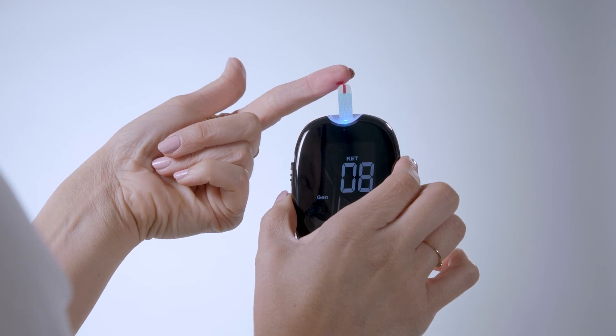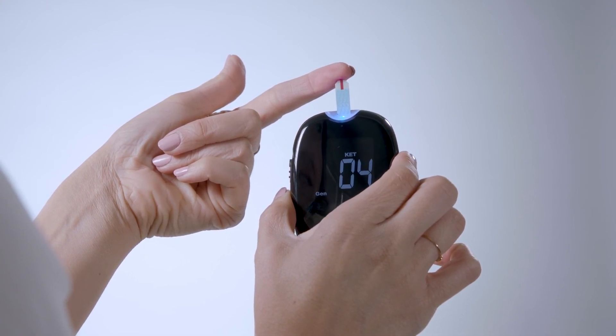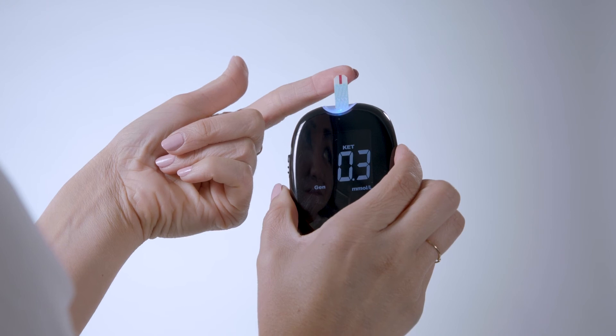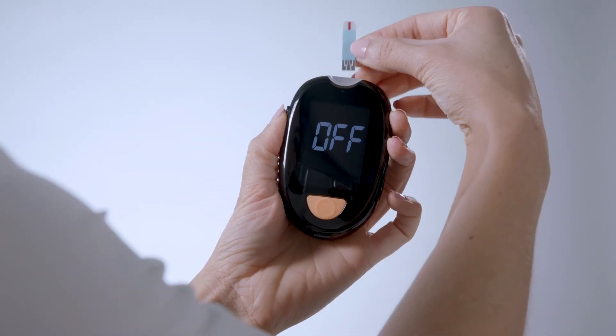Squeeze your finger near the site without touching the blood to help produce a generous pinhead-sized amount of blood. Place the absorbent hole at the end of the test strip at a tilted angle up to the blood drop. Hold in place until the meter beeps — about 10 seconds. Your ketone level will appear on the device screen.